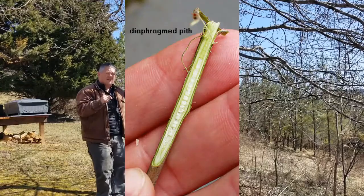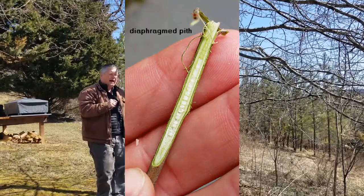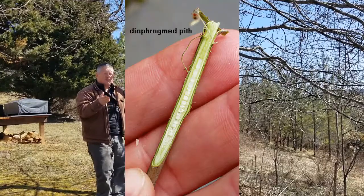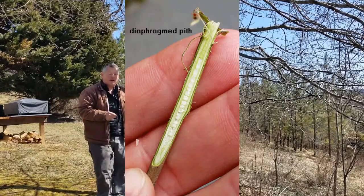And if that's not enough, if we take a knife and we split a twig and look at the pith, the pith in a black gum is what we call diaphragmed. It's continuous white, but it's separated into little rooms — there are lines across the continuous white pith.